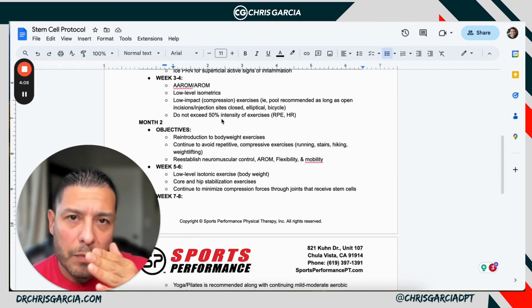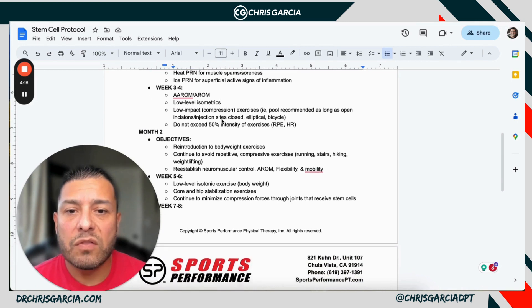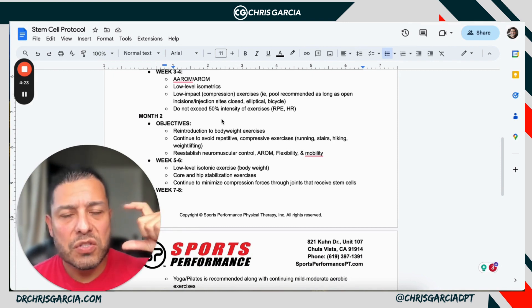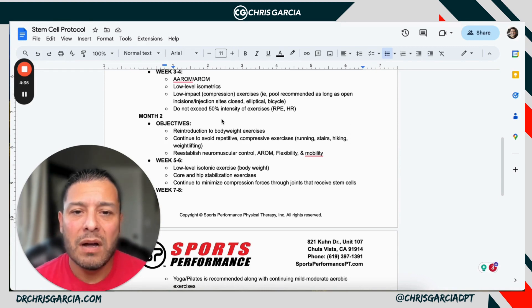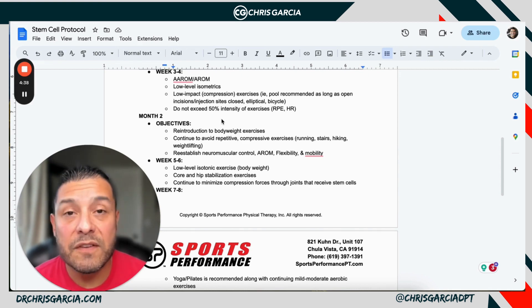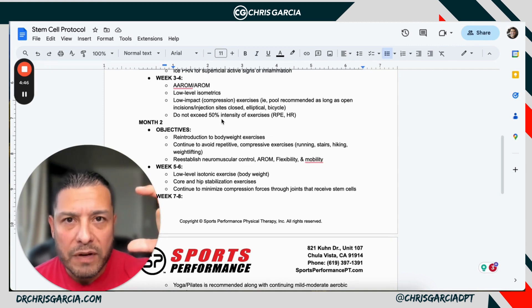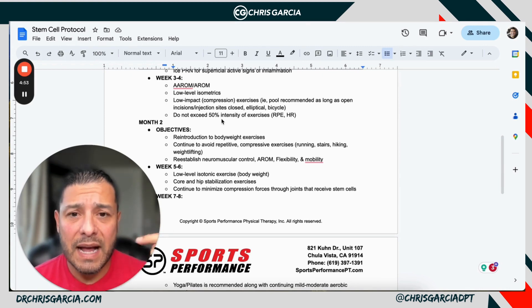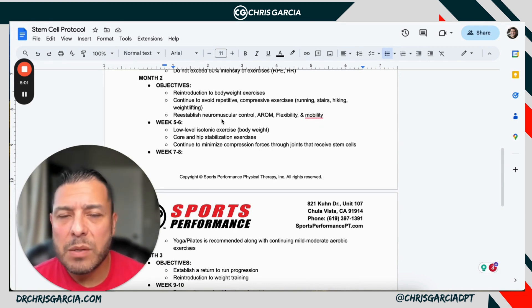In weeks three to four, now that you're getting closer to the remodeling phase, you move to active assistive range of motion and active range of motion. This is where you start to introduce light isometrics. In the first two weeks, just leave them alone with passive and active assistive range. Now you're starting active range of motion — isometrics and those type of things. Low-impact exercises in the pool, on the bike, on the elliptical, and don't exceed 50% intensity of RPE — the rate of perceived exertion. The same principles exist whether it's the shoulder, the back, or the knee.